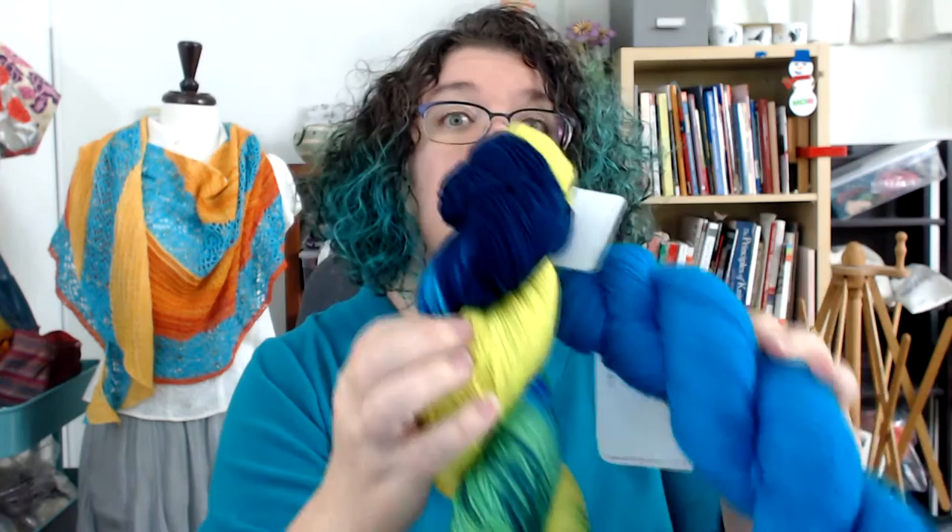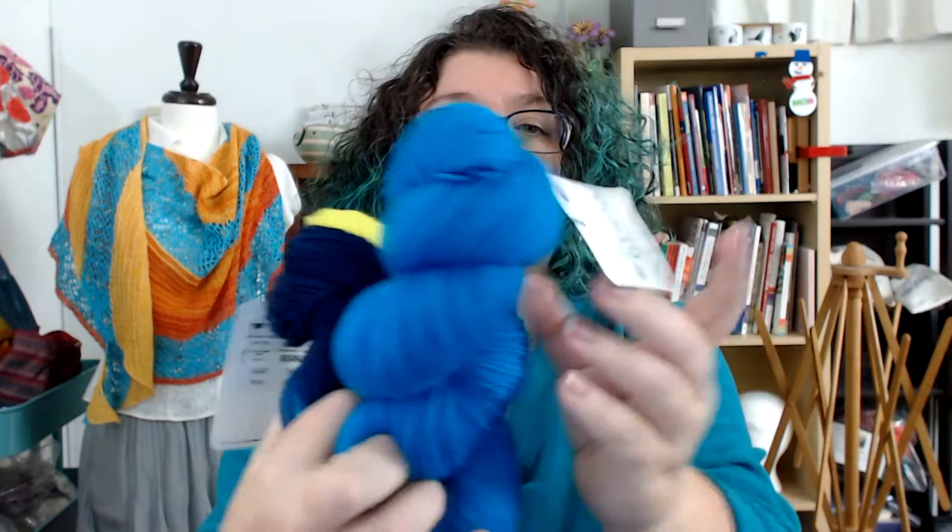Last vlog I chatted with you about a slip stitch swatch and I asked you guys if you would like to see socks in that stitch, and the answer from many of you was yes — socks in that stitch. So I contacted the Fiber Seed because that is what the swatch was in, and she sent me yarn. This is the contrast color — I think it's like aqua or something — and it's called Mahi.